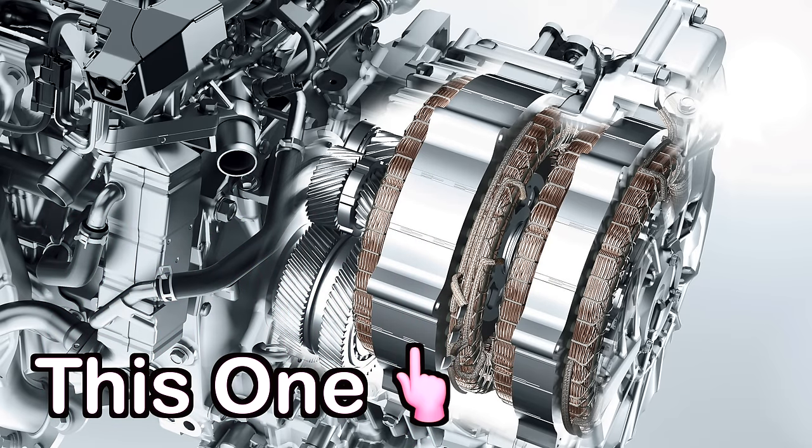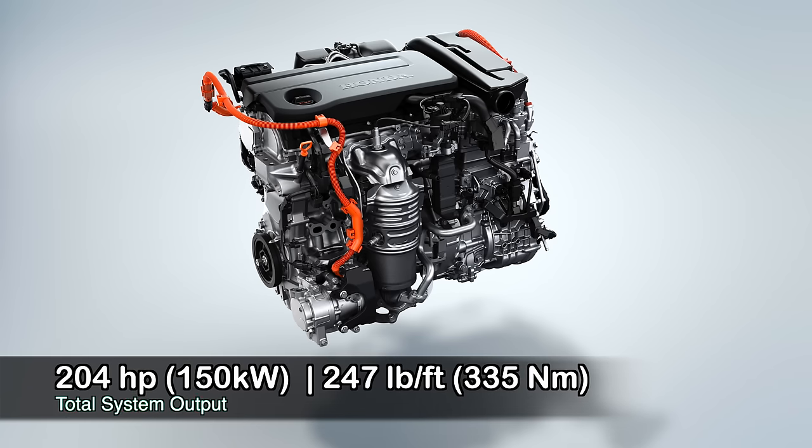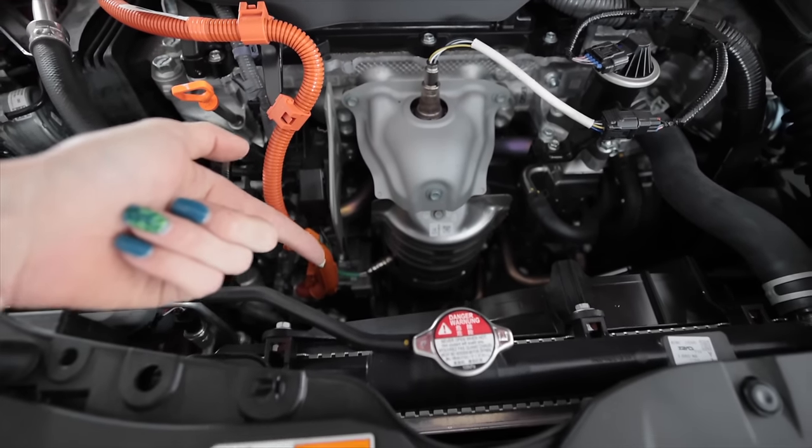Next are the traction motors — the larger of the two electric motors provides propulsion for the vehicle, producing 181 horsepower and spinning up to speeds of 14,500 RPM. Paired with that is the smaller motor generator that spins up to 17,000 RPM and produces 161 horsepower. All those systems combined produce a peak 204 horsepower and 247 pound-feet of torque from 5,000 to 9,000 RPM. The exhaust manifold is cast into the head, so the catalytic converter just bolts right up to the front.